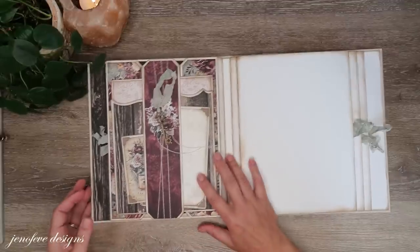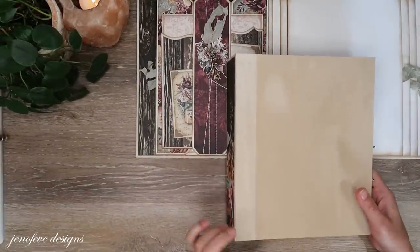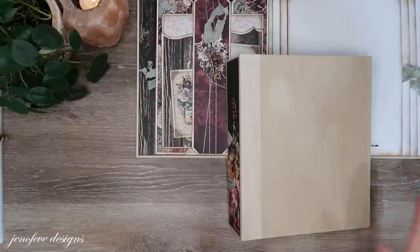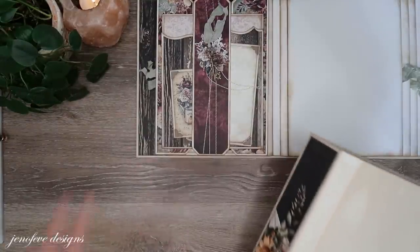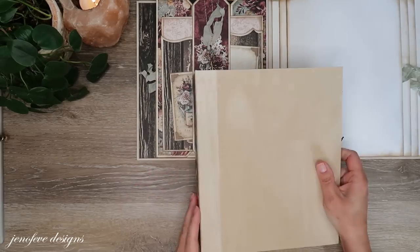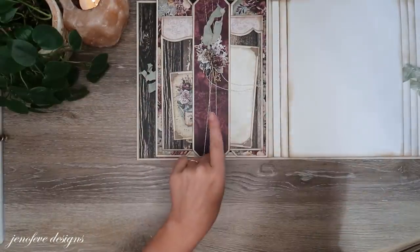But before we do this, I want to show you — I've caught up on the school days album, well a little bit. There'll be timestamps down below. Behind the scenes I am making a matching album exactly the same way I'm making the antique shop album, but I'm using the school days paper.